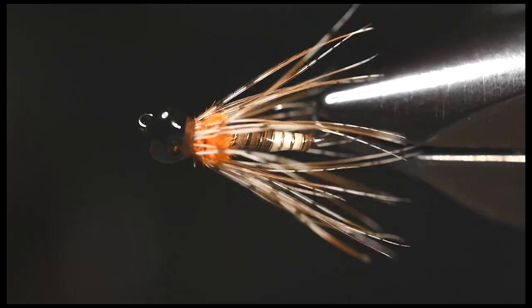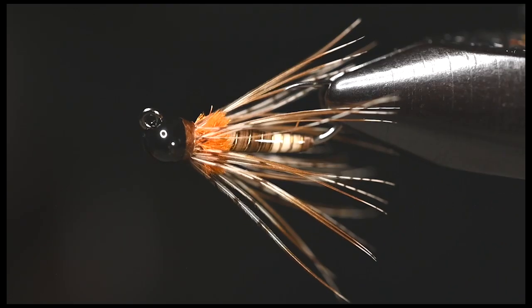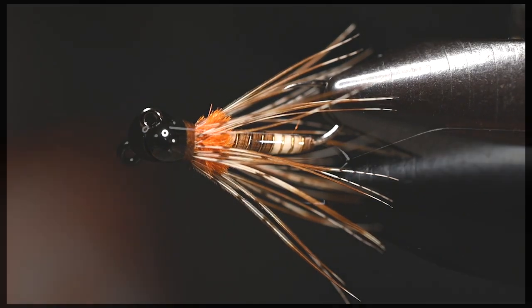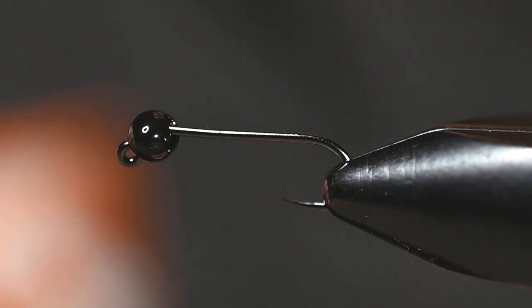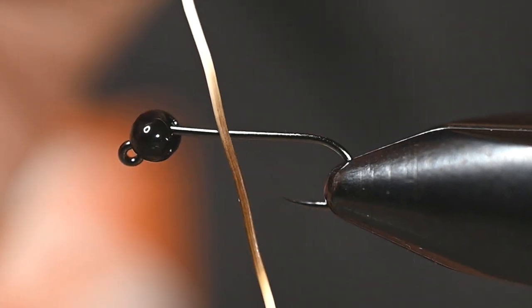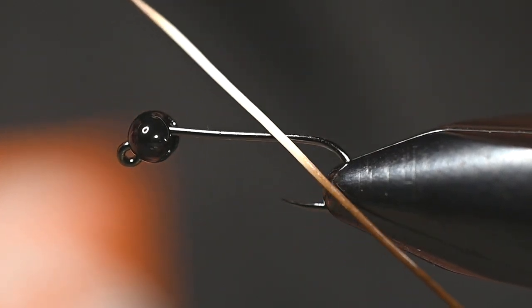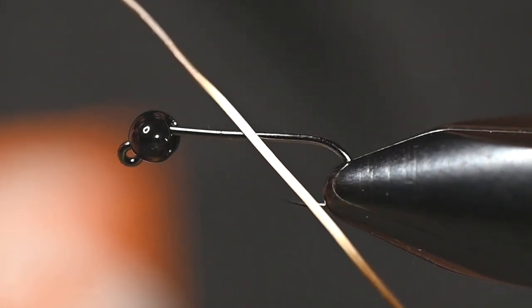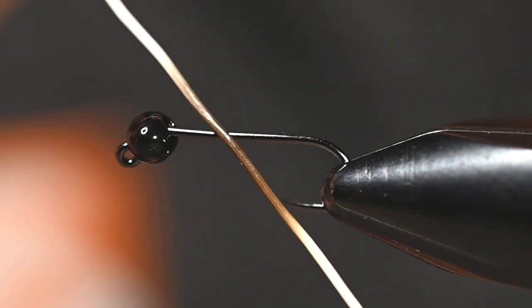We are going to tie a fun little nymph where the body is peccary and the front portion is going to be a partridge feather. Peccary is the hair off of a javelina — javelina looks like a pig but is actually a rodent, and their hair is pretty useful.